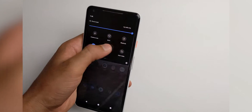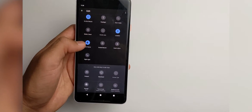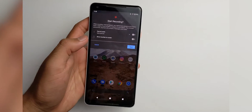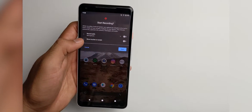So right off the bat, you can access it in the notification center. If it's not visible for you, you want to go to edit and then drag the item up to where it's supposed to be. So there it is for me. And when you click on it, you get these two options: record audio on and off, or show touches on screen.